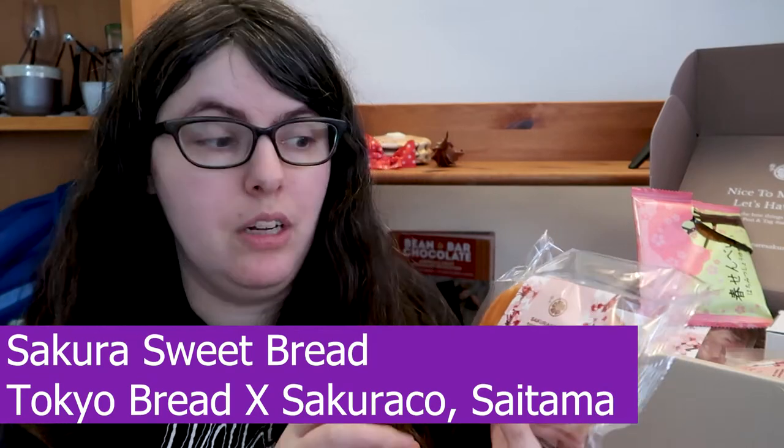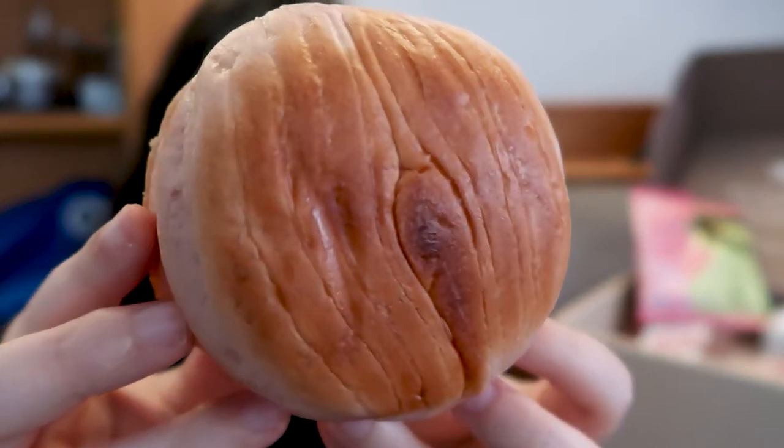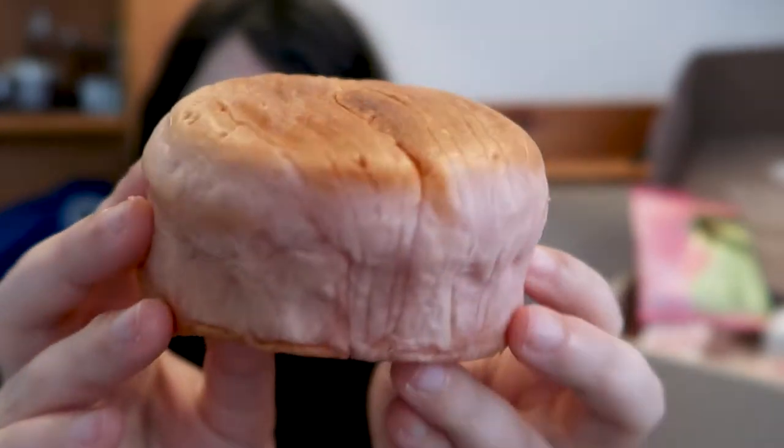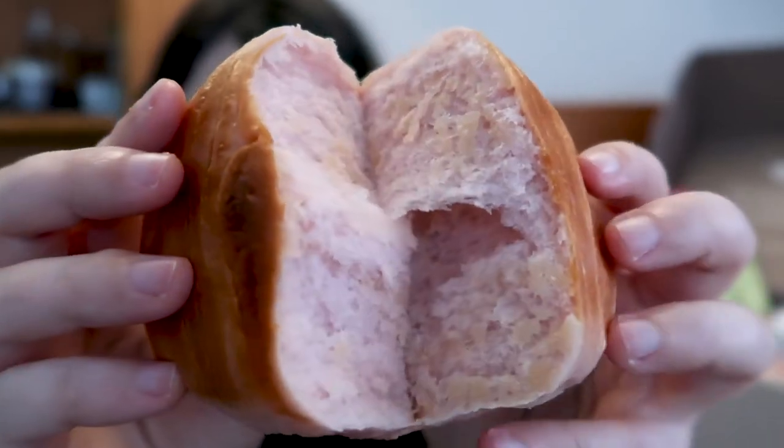Next we have the Sakura Sweetbread, which is a collab with Sakura Co and Tokyo Bread — very cool. It's very soft on top, almost moist actually, which is impressive. It's just a very tender, light pink color — how pretty. Cheers. That's a very soft, dense bread — almost a little too dense for me, to be honest — but I do appreciate the lightness of the flavor. I'm not really getting sakura or cherry blossom flavor here, but I am getting the apple that's in it — it's kind of a delicate, sweet floralness in the background.